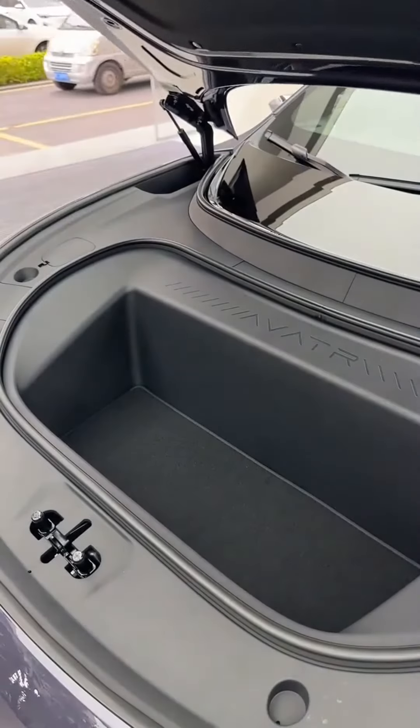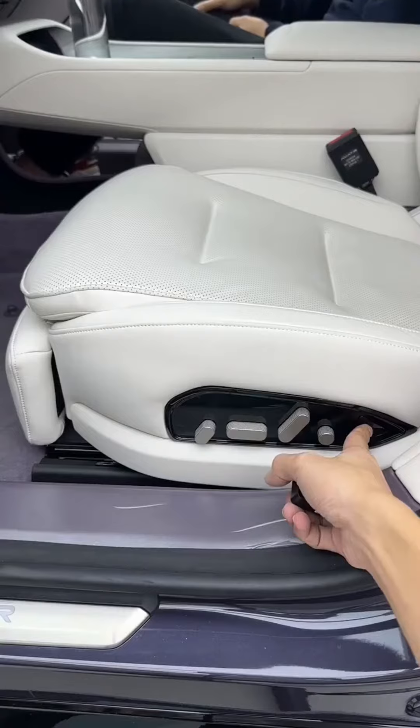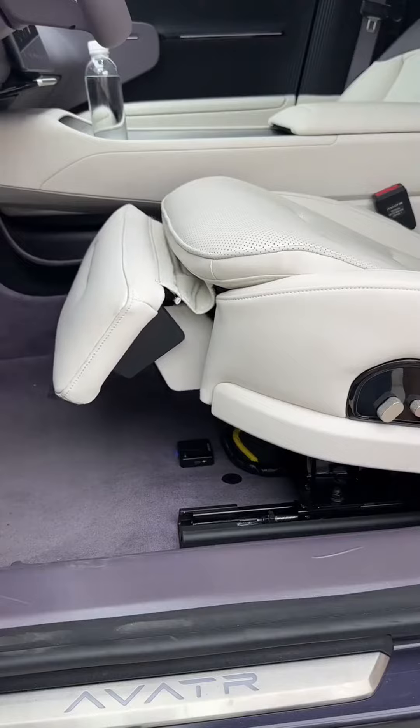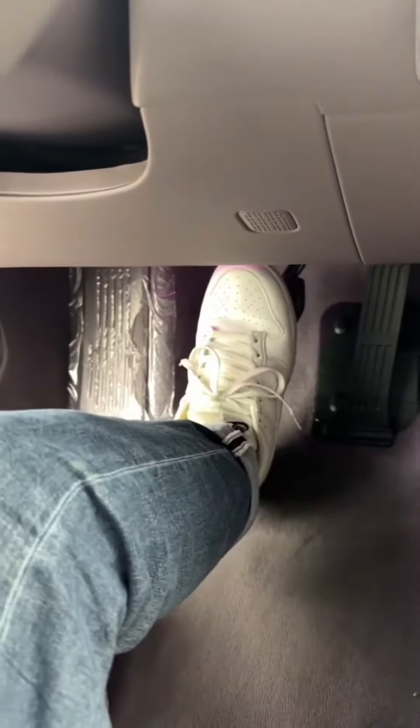I will go ahead and put the one on the top side. I will put the two sides together. The two sides will be broken. I'm going to press the one. I will press the other side.